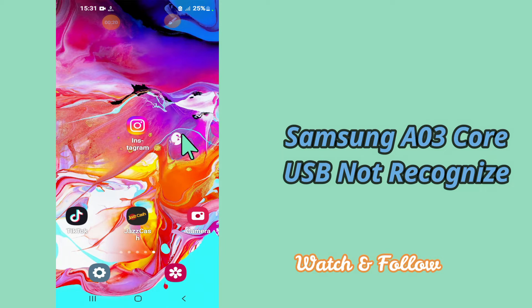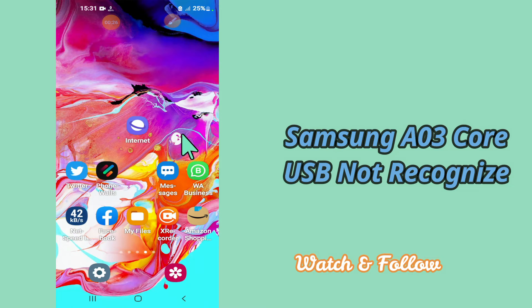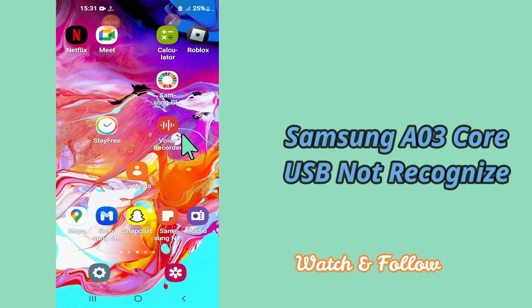But before that, hit the subscribe button and the bell icon to stay updated. Now watch this video and you will learn how you can fix USB not supported and not recognized problem in your device Samsung A03 core.